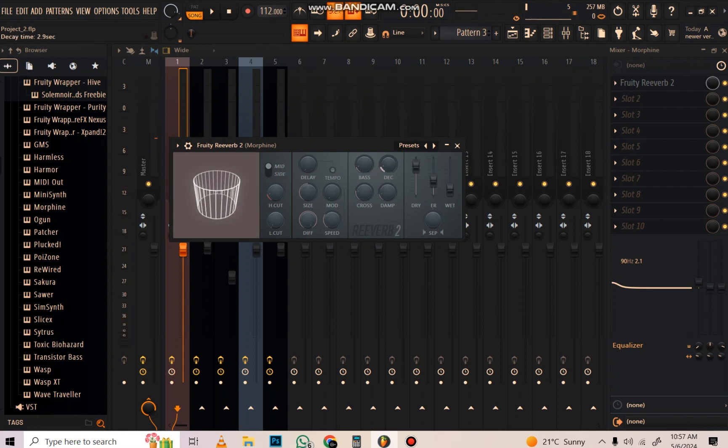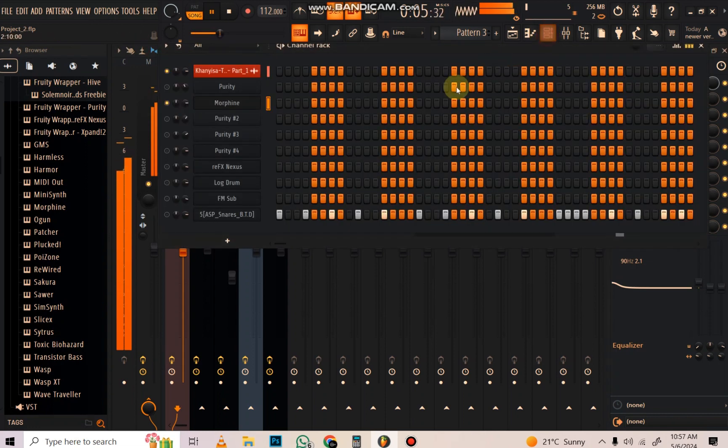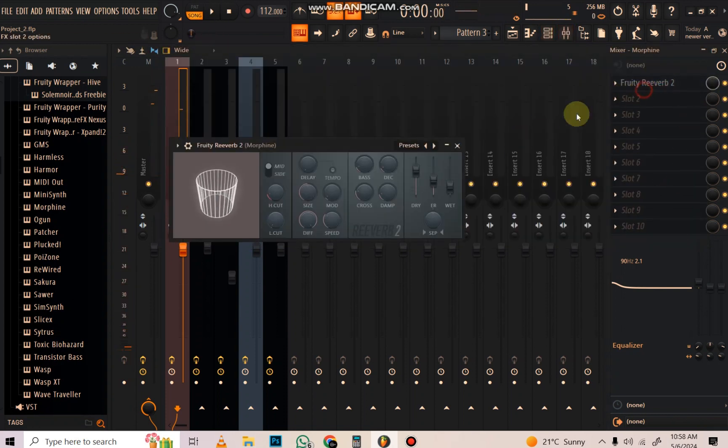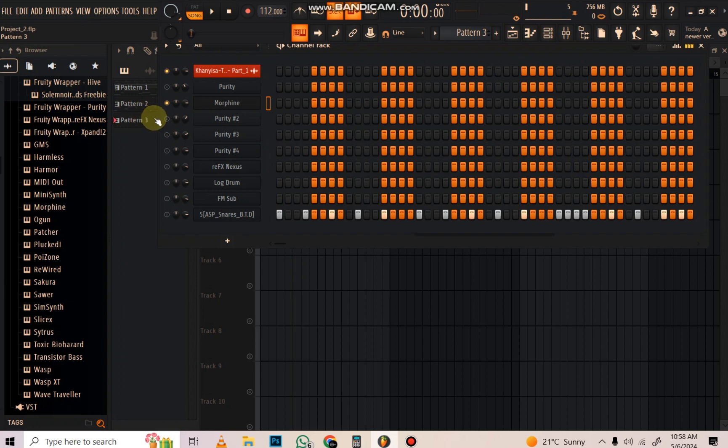This decay knob is very powerful. When you focus on the reverb, the drive and the mix - these are important. The size determines how long the reverb is going to last on the preset. The speed is about how long it's going to play - how long before it comes in and how long it lives. The size I want to be long so it sounds good, but not too watery.